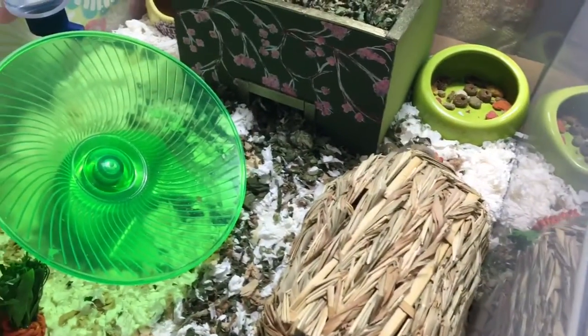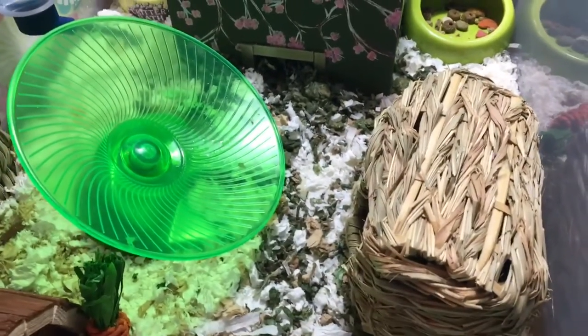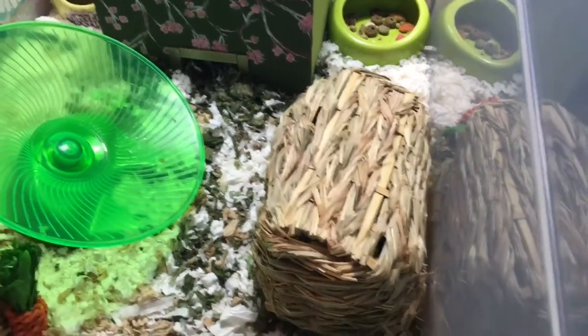I did this because he is an elderly little guy. He also has a fairly large tumor on his chest, which makes maneuvering a little bit more difficult for him.